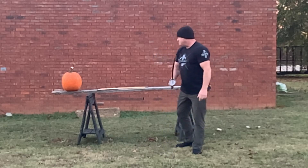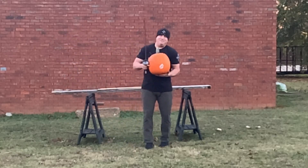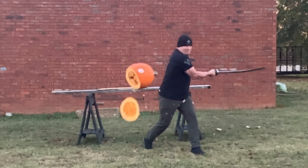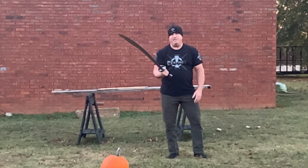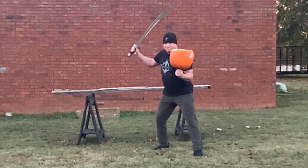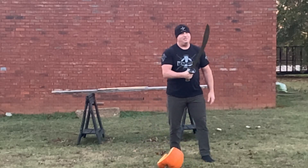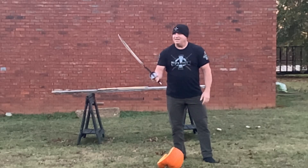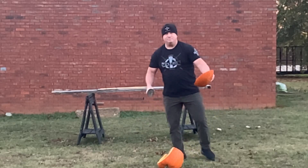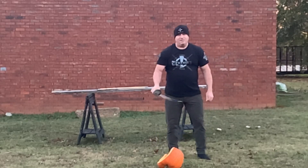Let's see how the pumpkin does. This pumpkin is very heavy — and it goes easily through the pumpkin. We'll do it again. As you can see, the maneuver is fast. Excellent cutting ability. Also does really well with the thrust.